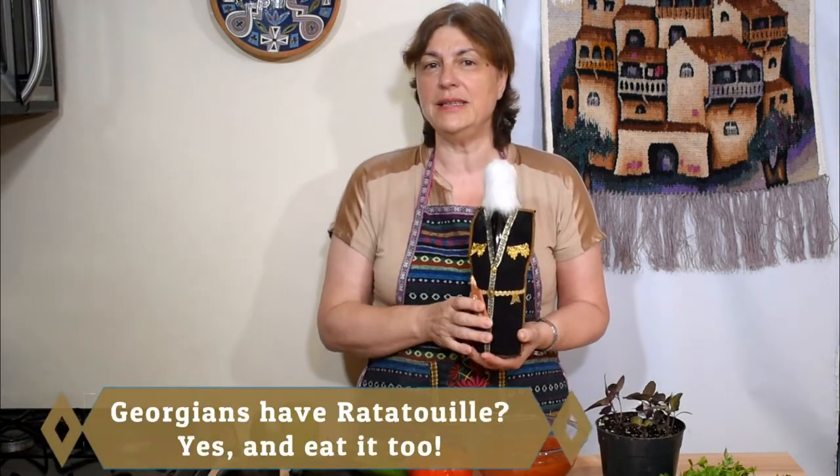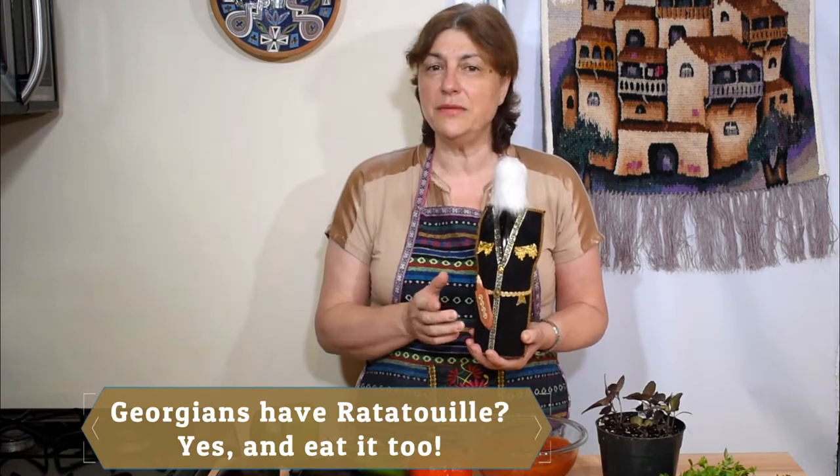Kamar Tuba! Hello my friends and welcome back to Tamada's Table. Today I'll show you how to make ajab sandali — vegetables cooked in the pot, which is similar to French ratatouille but with different ingredients.